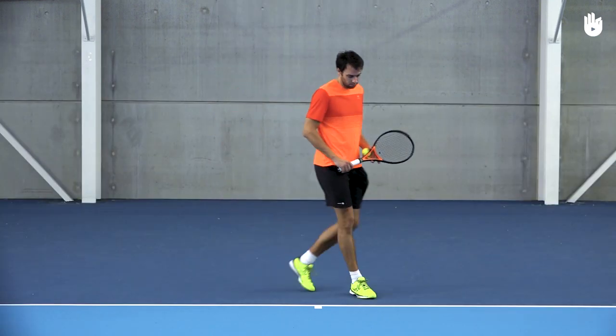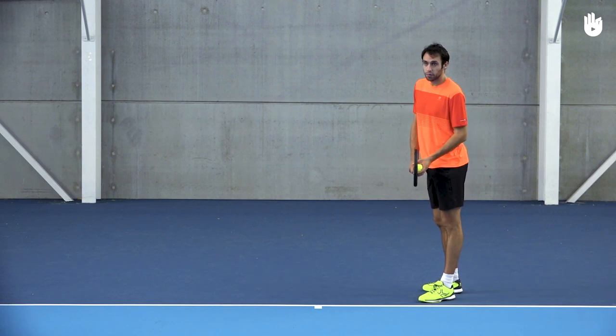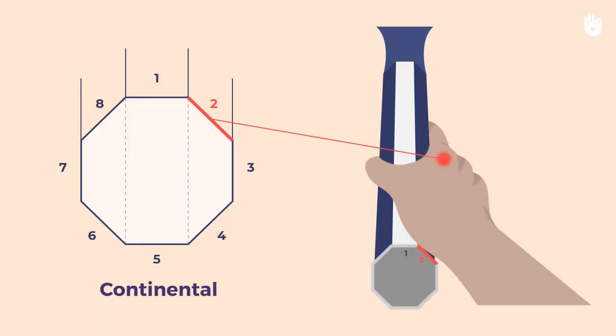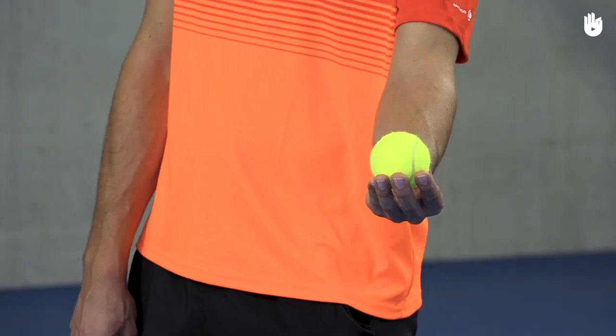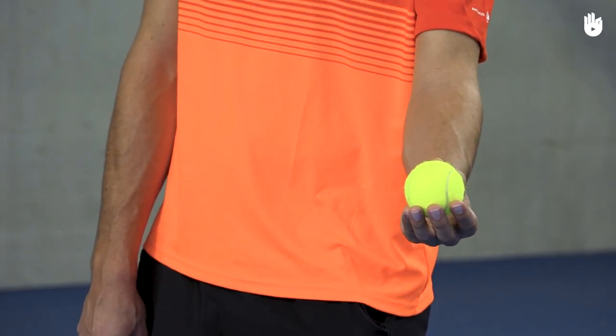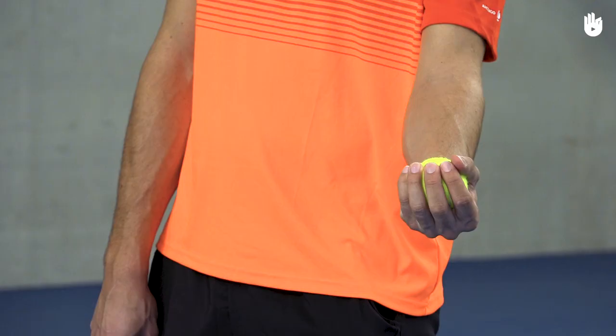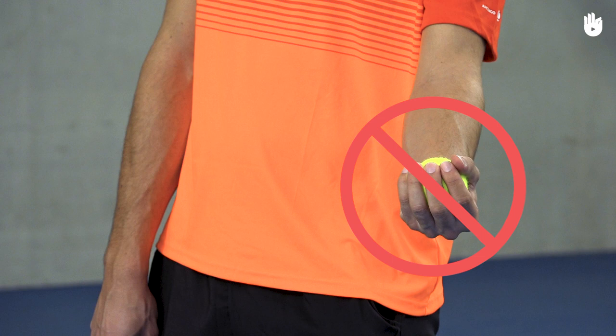Step 1: The Preparation. Stand in the Adcourt as it is a little easier when you begin. Using a continental grip, hold the ball between the thumb and the index finger, with the middle finger supporting it. Place it against the throat of the racket. Do not hold the ball in your palm, as you want to avoid adding spin to the ball when you toss it.